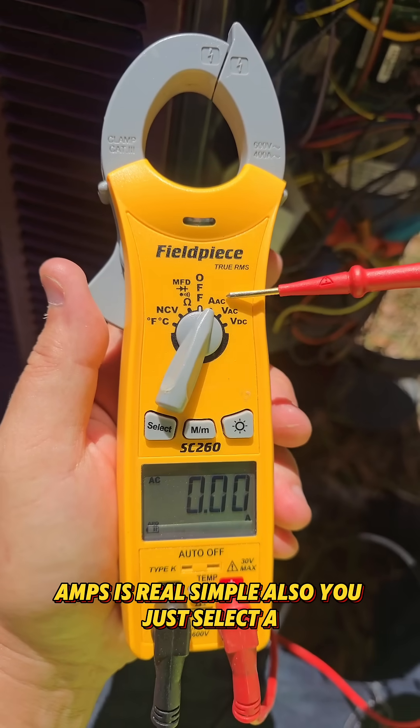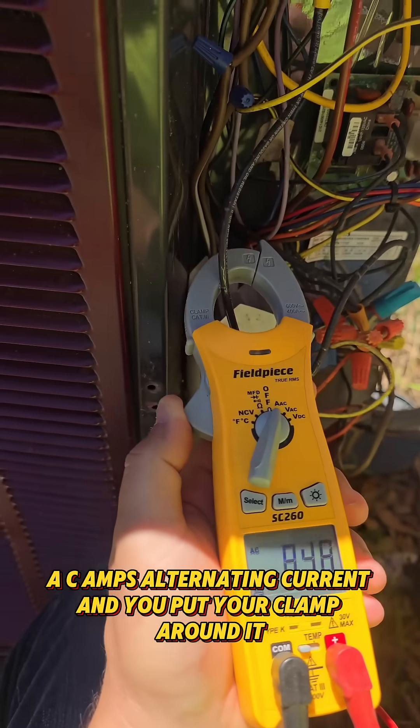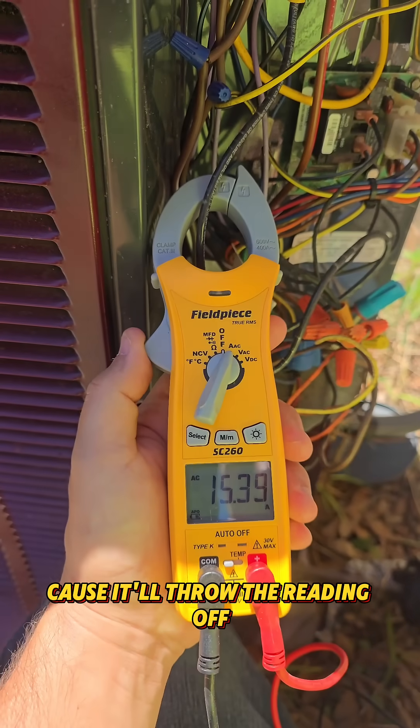Amps is real simple also. You just select AAC — Amps Alternating Current — and you put your clamp around it. You want to make sure that your wire doesn't have too much shielding or that there are not multiple wires, because it'll throw the reading off.